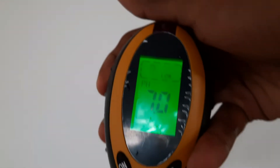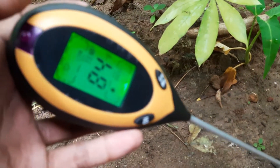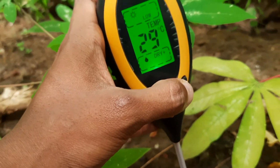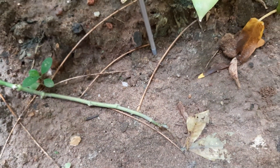You have to wash the probe before using it and after using it to keep it clean. I hope the soil temperature and moisture level functions work properly as well.